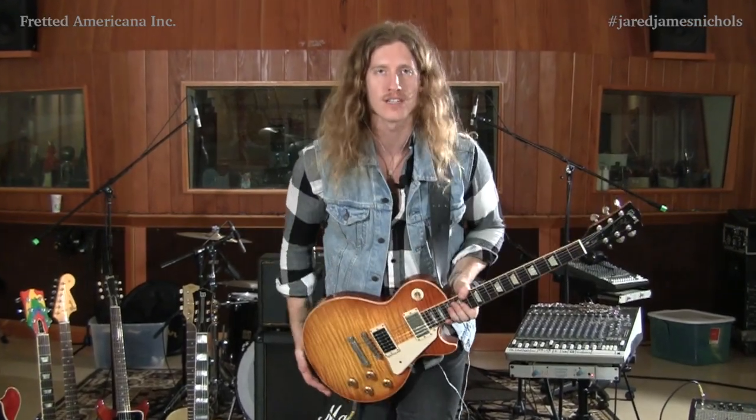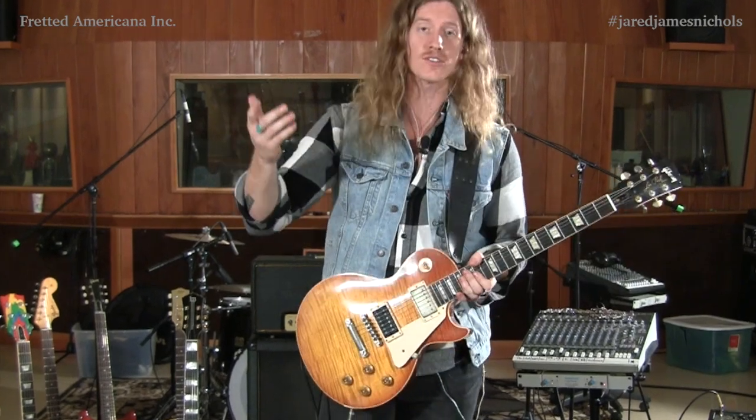What's up, Fred at Americana YouTube? I'm Jared James Nichols. I'm here with David and Dustin at 606 Studios.